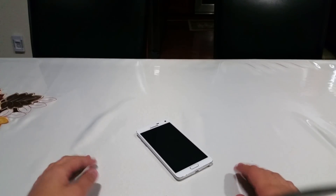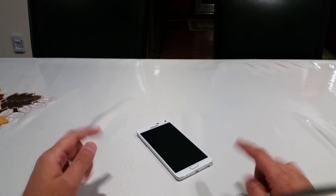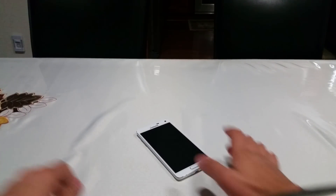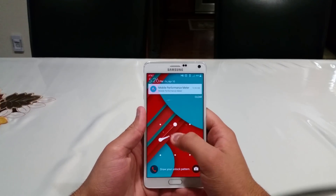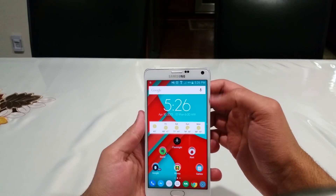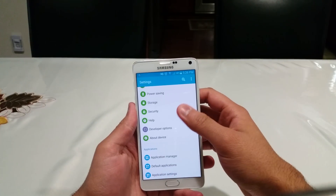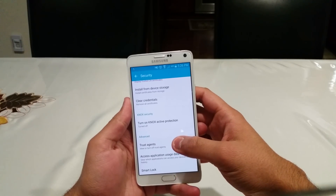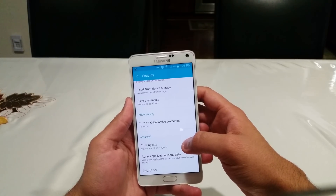I'll quickly show you how to activate the smart on-body detection lock on both OEM manufactured devices and stock Android devices. First, let's start off with the OEM device. Go to the device settings and scroll all the way down to Security. When you're at Security, make sure you go to the Advanced section, and under the Advanced section you'll see a tab called Trust Agents.